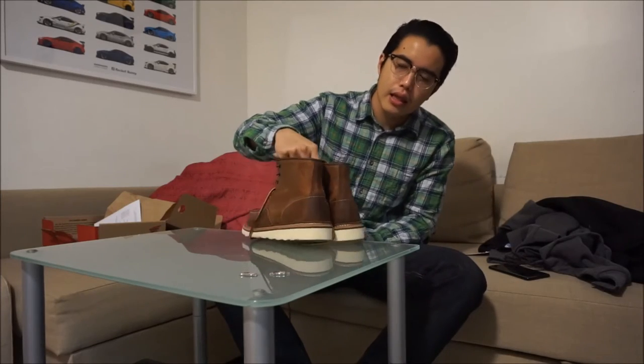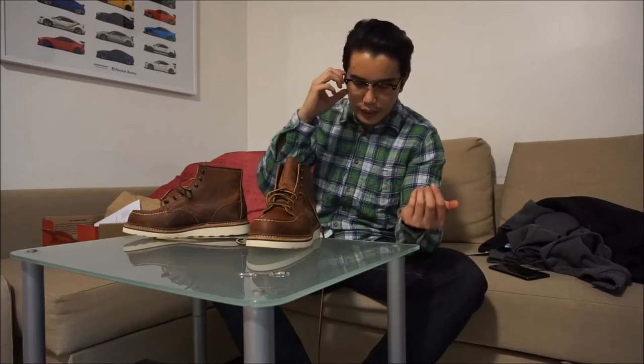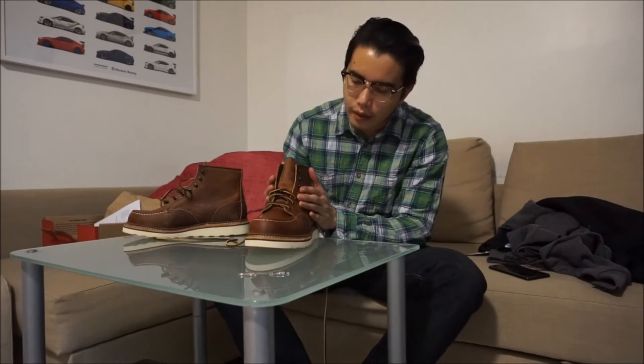We've got the front view of the boot, right side, back to the heels, left side, and the bottom sole — it's a wedge sole. I'm going to show you my old pair in a moment. I work about eight hours a day, sometimes up to nine or ten, always on my feet. The eight-inch worked really well and I love that colorway too. I might come back in the future and grab a pair of eight-inch A75 for a casual look.